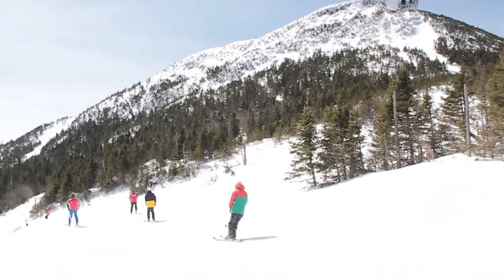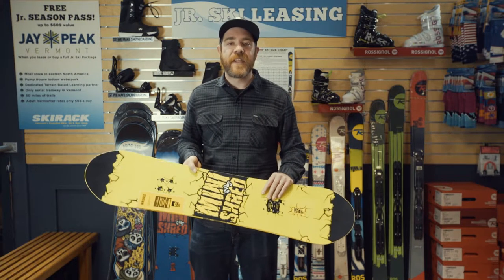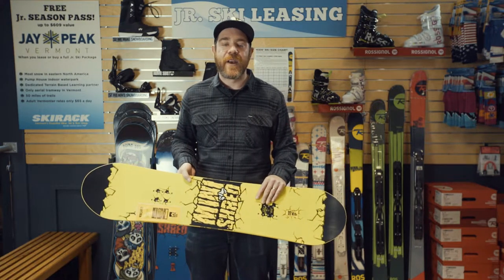Each package this year is going to come with a free Junior Jay Peak Seasons Pass, free tuning throughout the season, and 15% off all the other gear to keep them out there happy and warm.